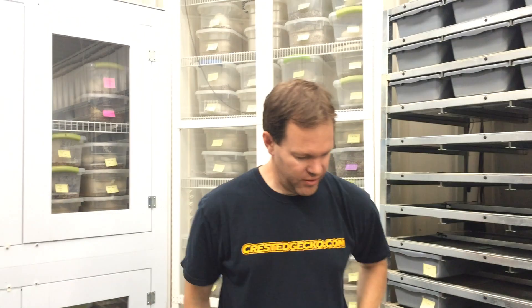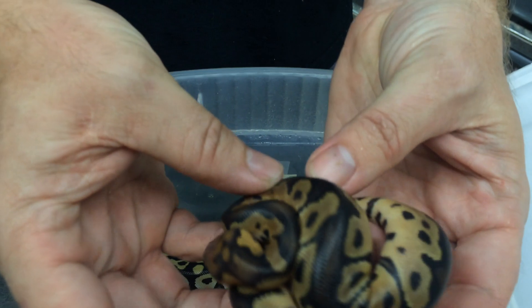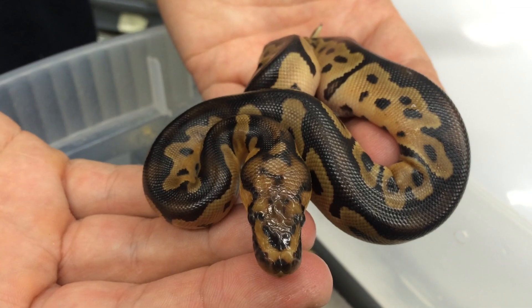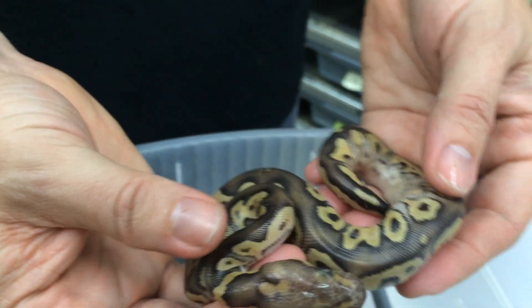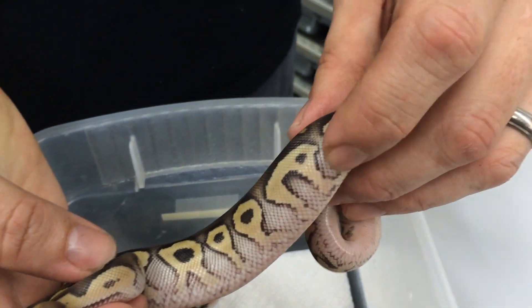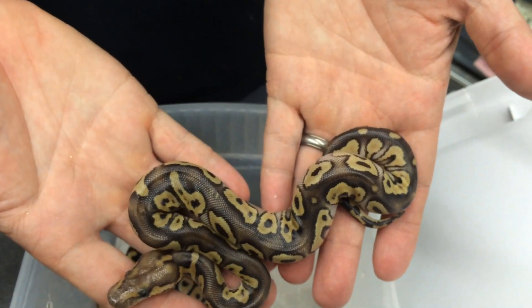The last clutch is a pretty rare clown combo clutch — from a Lemon Blast Het Clown bred to a Mojave Het Clown. Lots of different clown possibilities, and we hit on some pretty nice ones. Here's a nice clown male with a busier pattern but really nice contrast. This one is a Mojave Clown — a little different than one I hatched in 2014. This one has really heavy blushing, almost white on the sides of the body. Really nice colors.